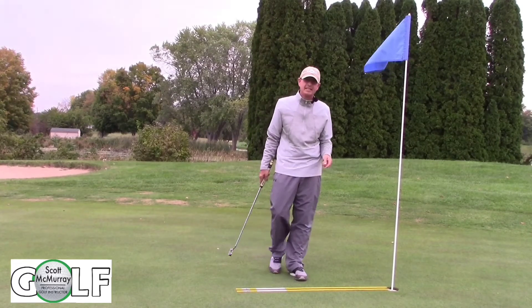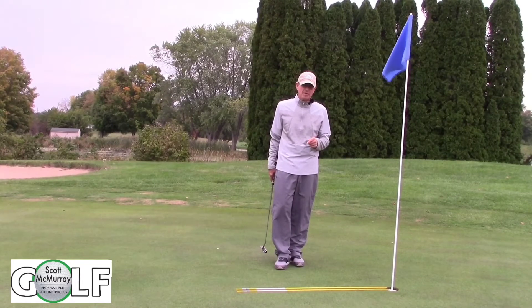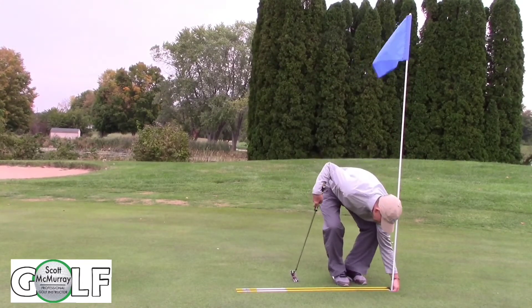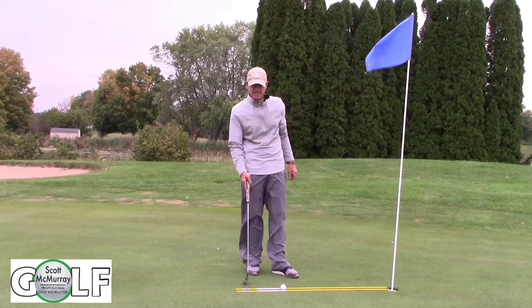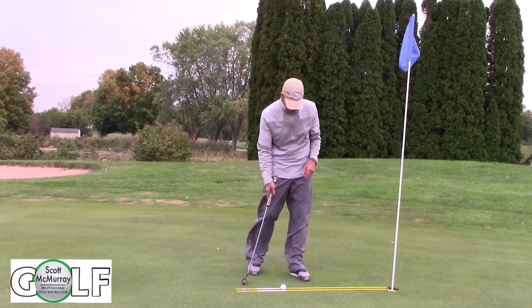Trust me, my friends — if we get into a process we're going to make more short putts and our scores are going to get better. We can't take the gimme. Let's go through that one more time. Set the ball towards the end of the rod to show that we take a condensed takeaway and a further follow through.